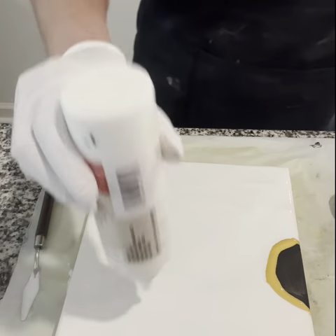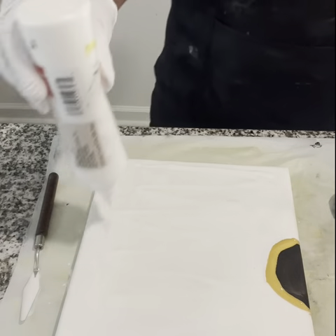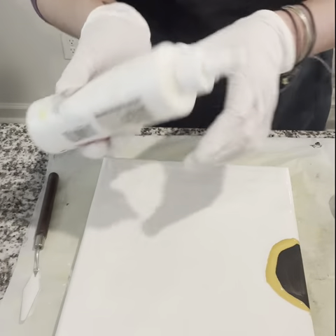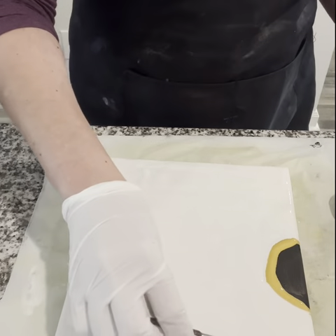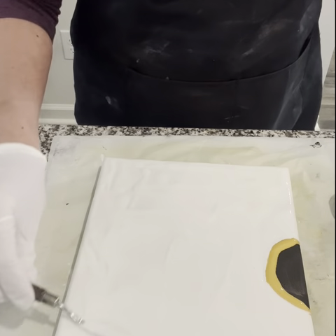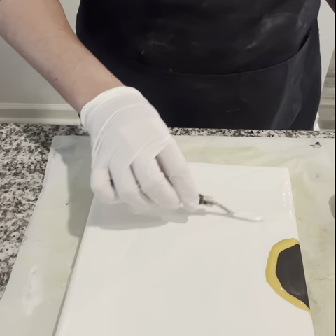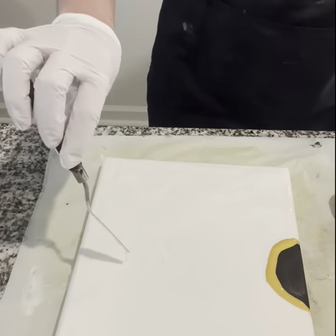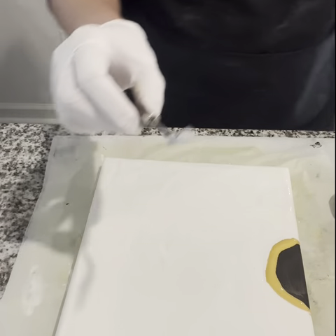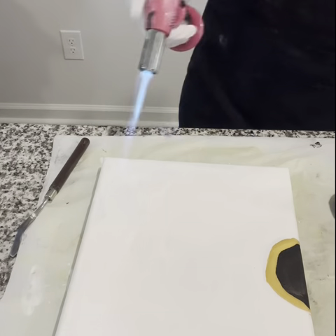I'm going to add a little bit more white to make the surface a little more even. I'm all about saving paint so I'm very conservative — just adding a little bit more to make sure I have a well-covered, level area for my flower.